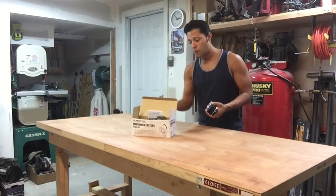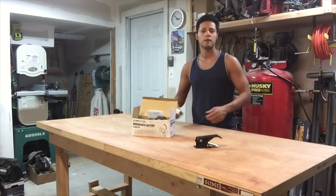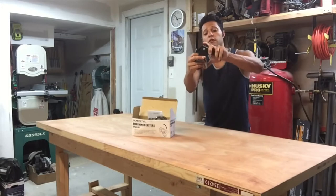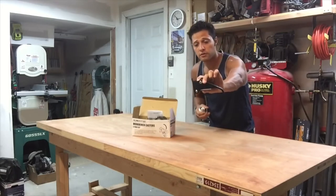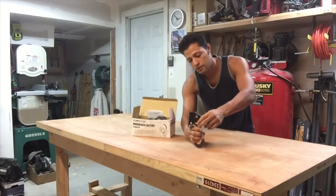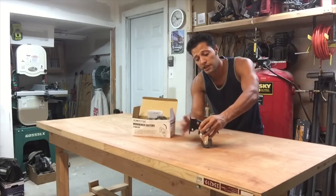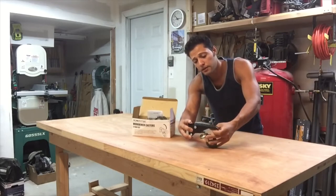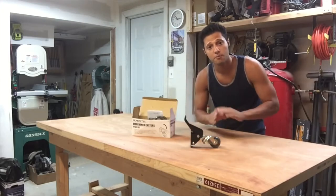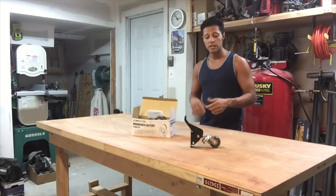I found the Powertech workbench casters online. Different companies make these — Rockler and Powertech are basically the same thing. You install a plate on the leg of the workbench, and when you kick down the plate it pushes the wheel onto the floor and lifts the bench three-quarters of an inch. When you lift the plate back up, the wheel goes with it and drops the workbench back down on its leg, making it immobile. So we need to make it mobile and then immobile when we use it.